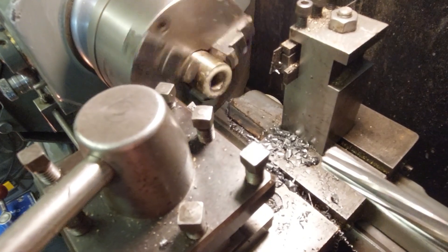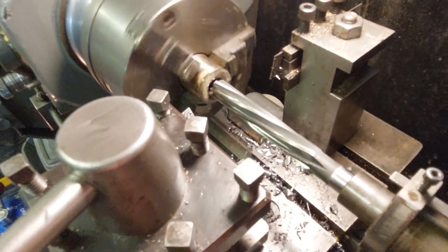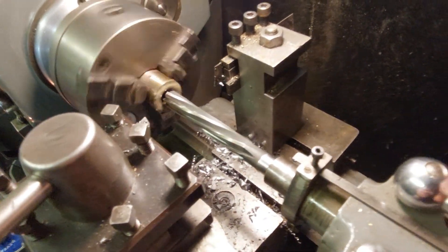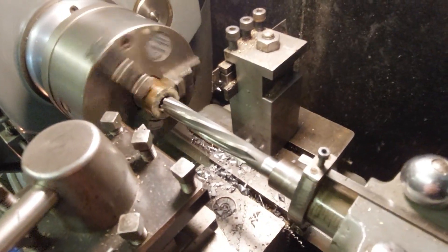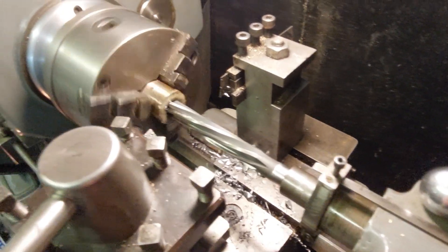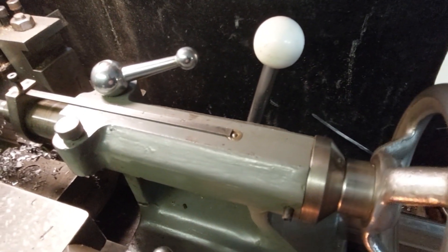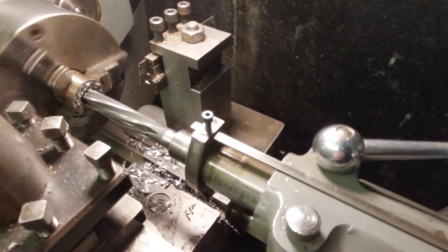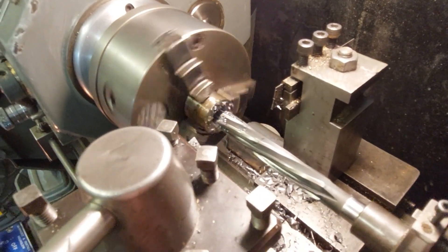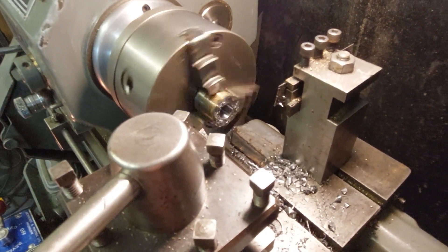Now I'm just spraying the bore with some cutting compound. I've dropped the speed down quite a lot - you don't want to be reaming at the same RPM as you do your drilling; it won't do the reamer any good. Just take it nice and steady through. There are occasions when I'm reaming small holes where I just push the whole tailstock forward and the reamer behaves like a floating reamer, and this does produce quite good results.